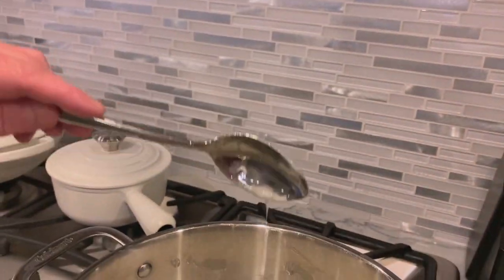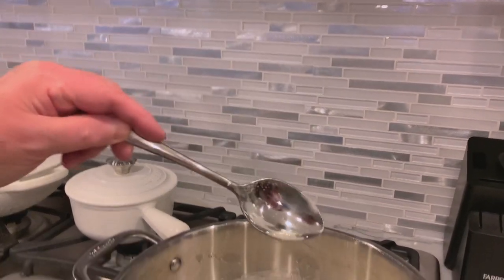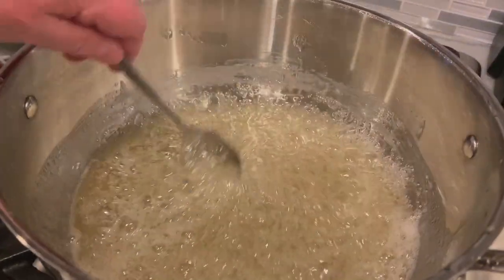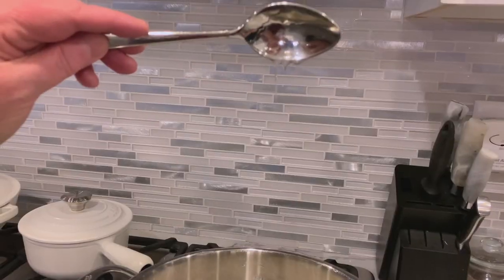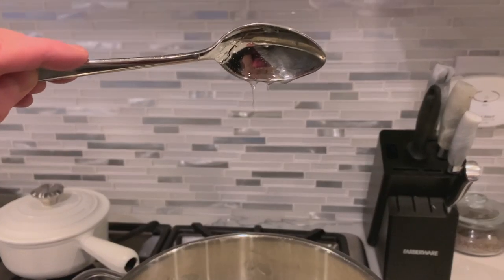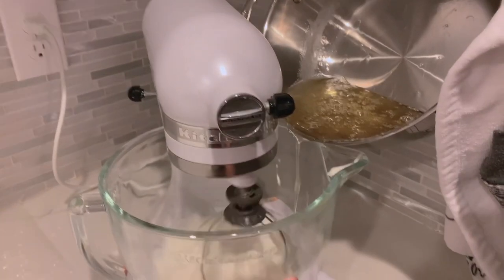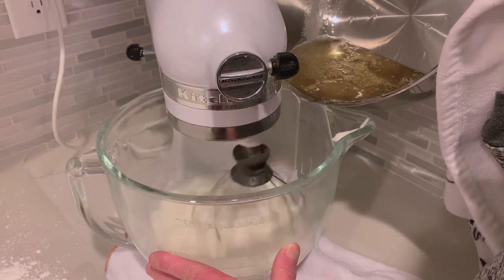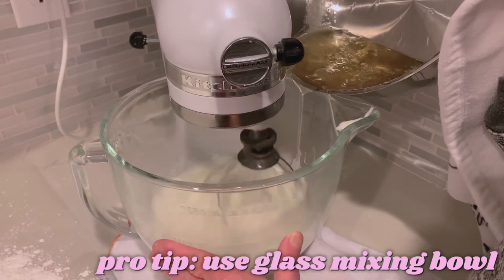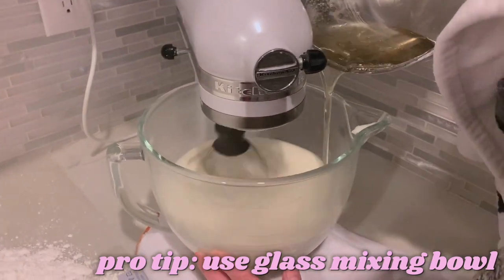Mom is old-fashioned and doesn't need a temperature gauge, but you can use a thermometer and heat it to 250 degrees. If you want to do it the old-fashioned way, she uses a thread test — she's looking for a thread, not just a strand. You want about a half-inch thread. Right when it starts to thread or hits 250 degrees, take it and slowly pour it into your egg whites mixture while the mixer is running. Pour all of it in — it's a long process — then let it mix for a very long time. Basically forever.